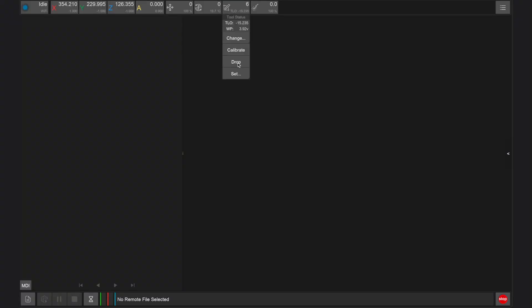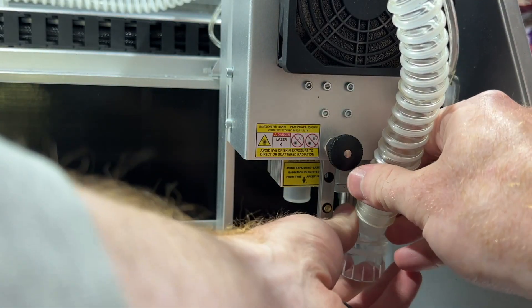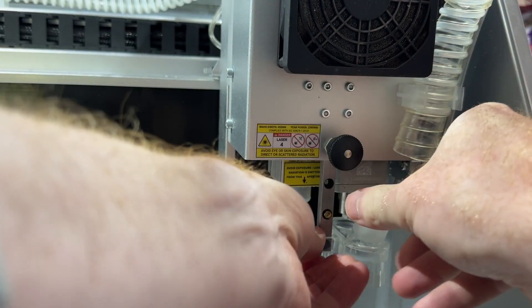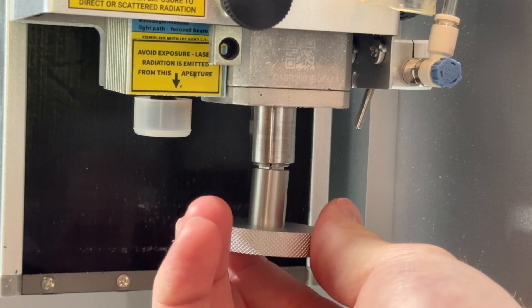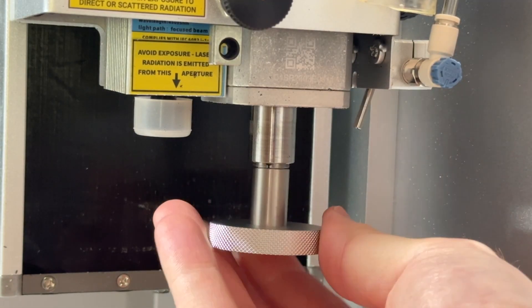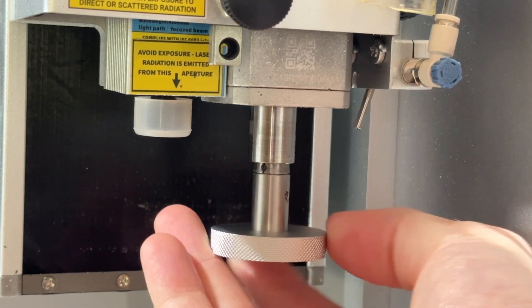Replacing your collets is pretty easy to do using the collet removal tool that comes with every Carvera CNC. First, you should drop any tool that is loaded in your spindle using the Carvera controller app. We then want to remove the dust shoe and the hose pipe so we have easy access to the spindle and its collet. Carefully insert and align the collet removal tool with the spindle collet, and then rotate it anti-clockwise to loosen the collet out of the spindle.